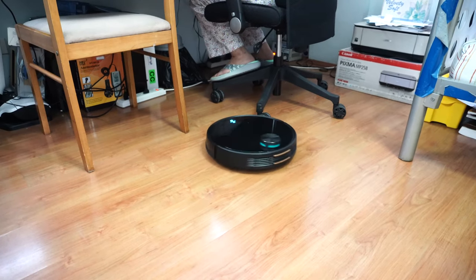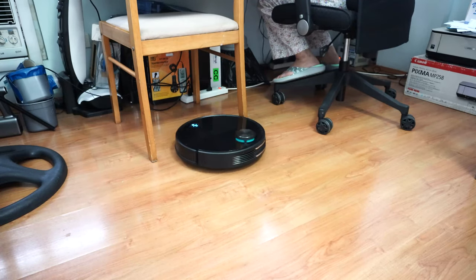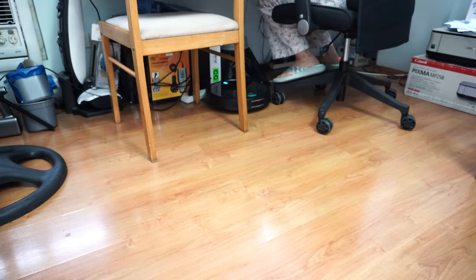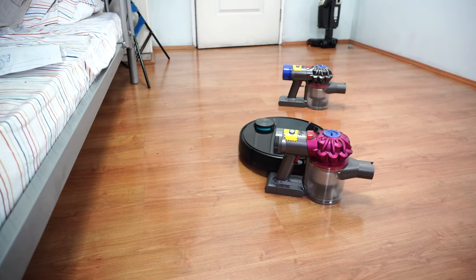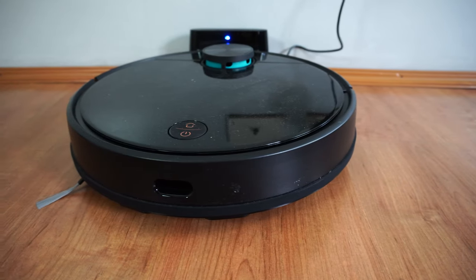The V3 is also excellent at navigating tight areas under furniture. Not once did it get lost or stuck under a maze of chair legs. I like that it slows down so it doesn't hit furniture hard. I placed two vacuums as obstacles, and the V3 didn't hit any of them at full speed — it slows down and only nudges them. There's also a bumper guard in front that reduces the risk of scuffing furniture.